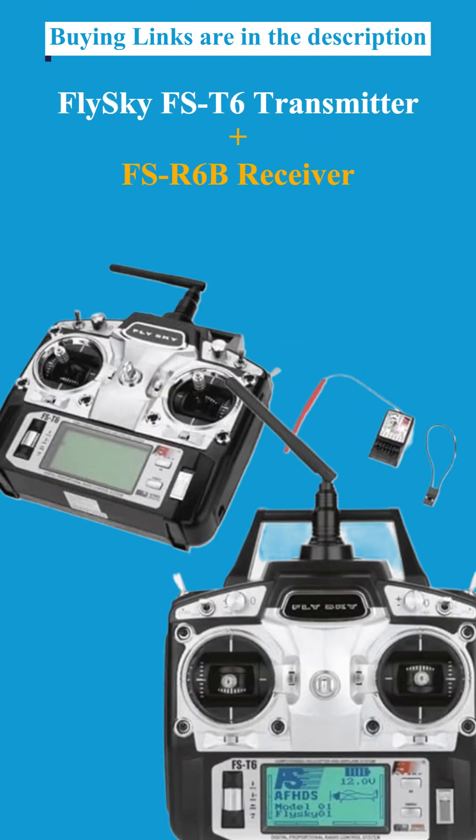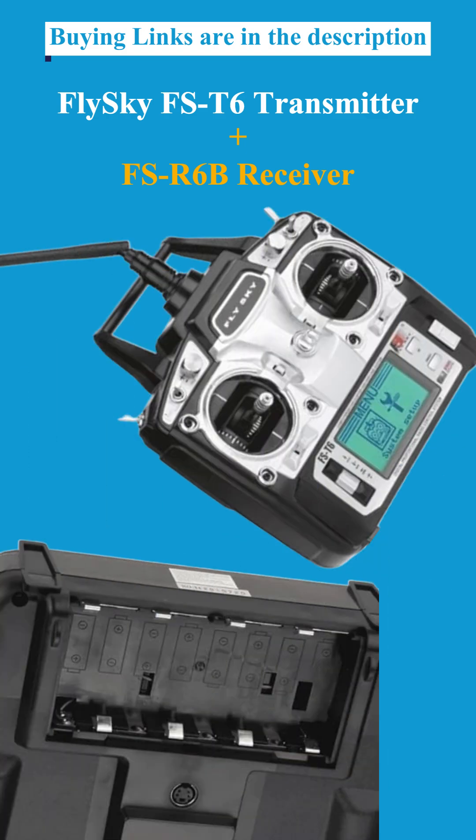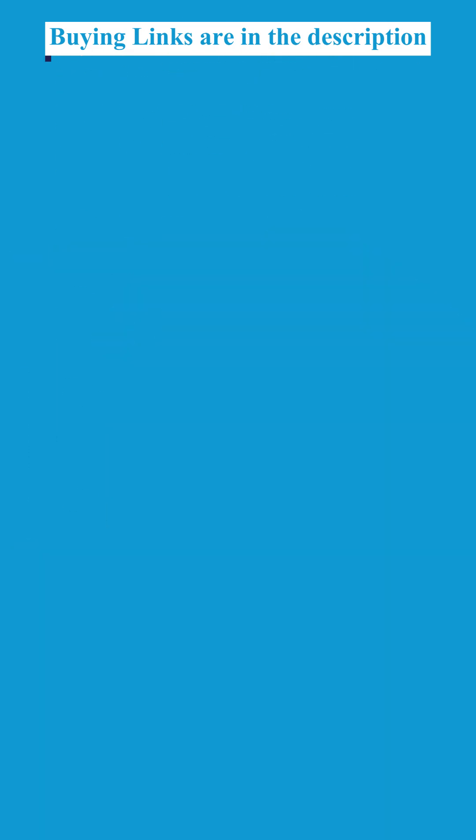Third: the Flysky FS-T6 Transmitter with FSR6B Receiver — best for hobbyists and RC planes.